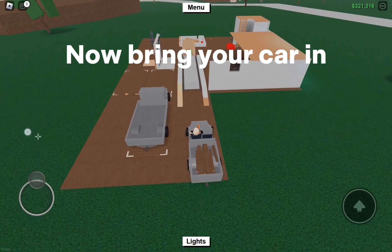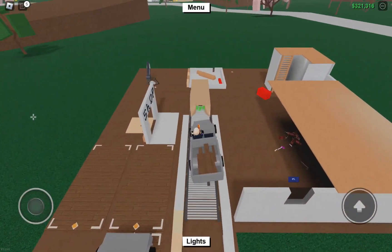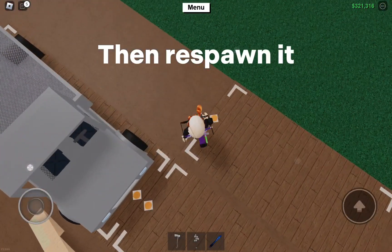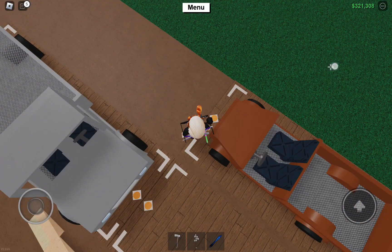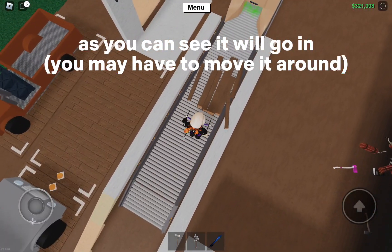Now bring your car in, then respawn it. As you can see it will go in — you may have to move it around.